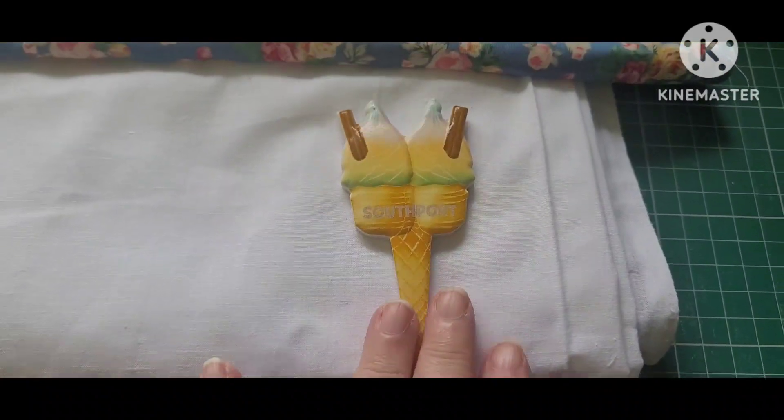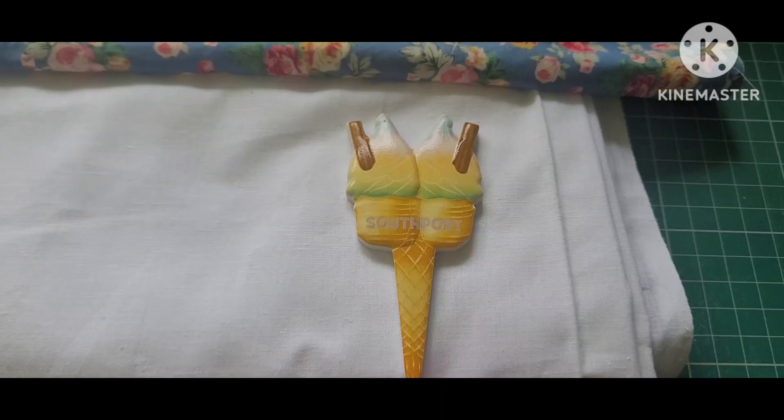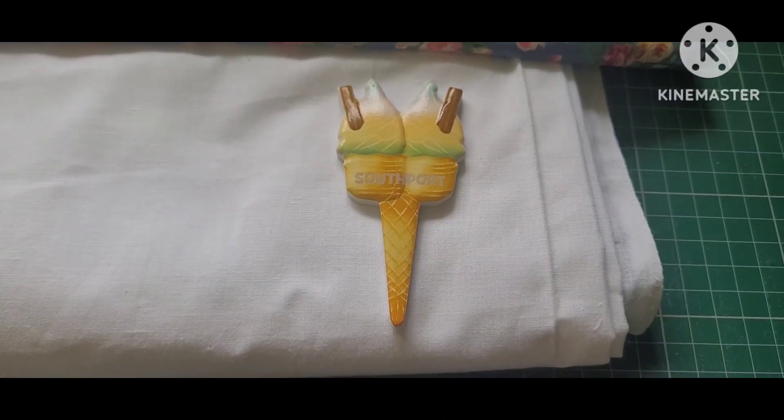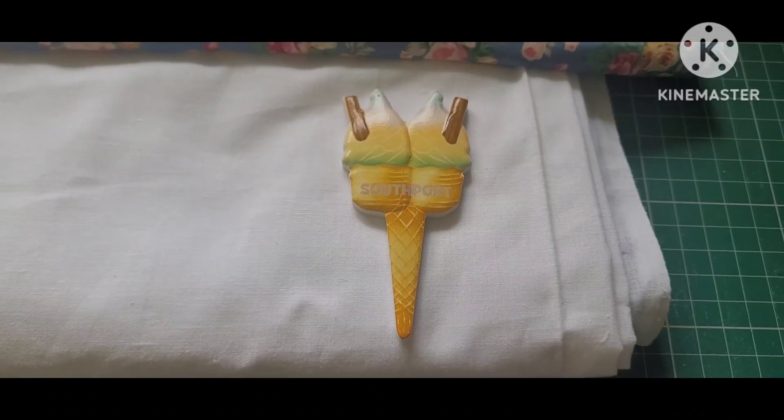The colours I'm using remind me of the 99 flake that I bought in Southport. This is a fridge magnet — it evokes the summer and all the colours in it are in this fabric. So I'm going to call this the 99 Flake Quilt. There's nothing more summery than that, is there?